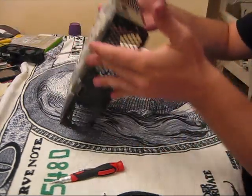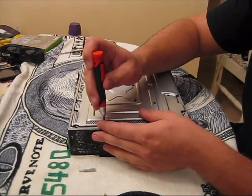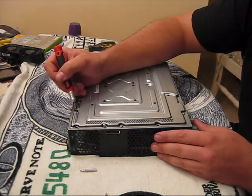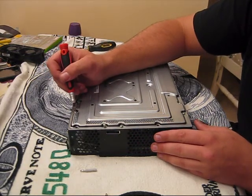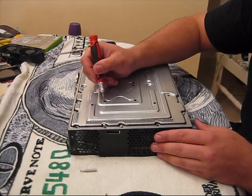Then you need to turn your Xbox over. There are screws here — every screw on here gets to come out. All the silver ones are the T10 and then the black ones are the T8. So I'm going to take those out right now.